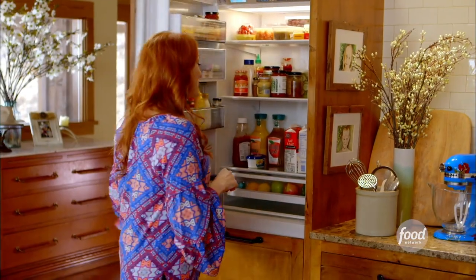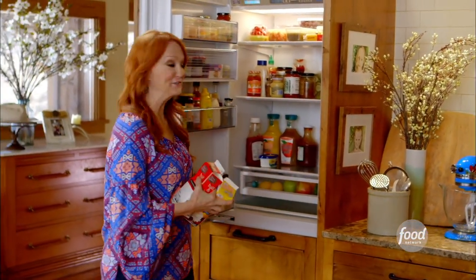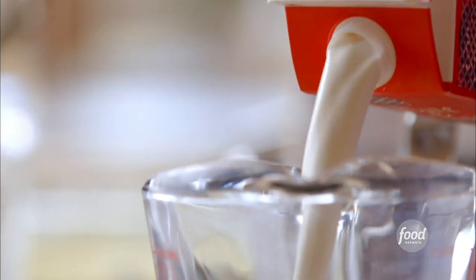It probably won't surprise you one bit when I tell you that I love ice cream. It's true. I never met an ice cream flavor I didn't like, and I think homemade ice cream is especially delicious. Now strawberry ice cream happens to be one of my favorite homemade flavors. It's so delicious.